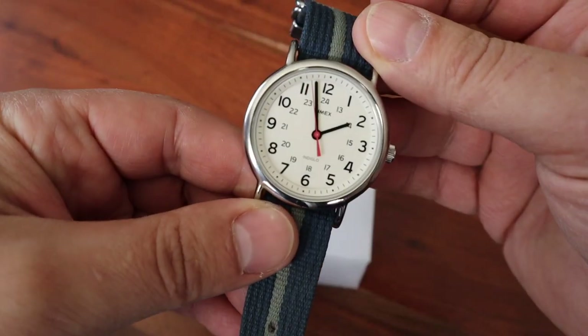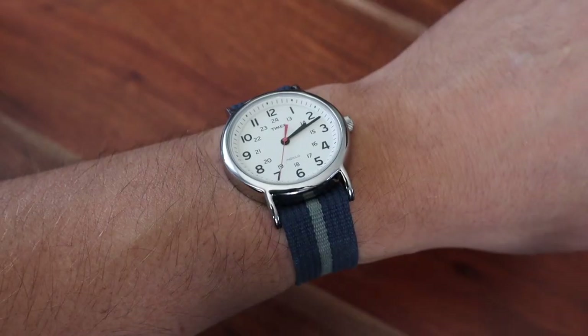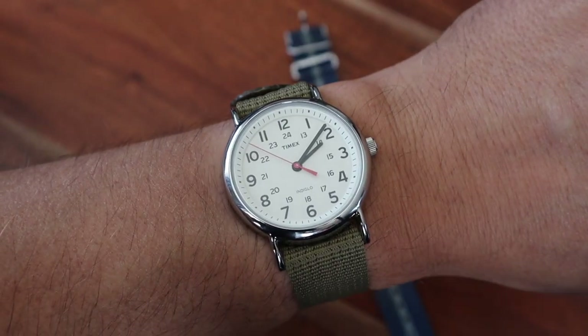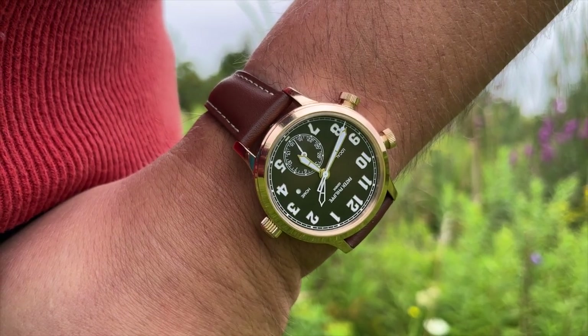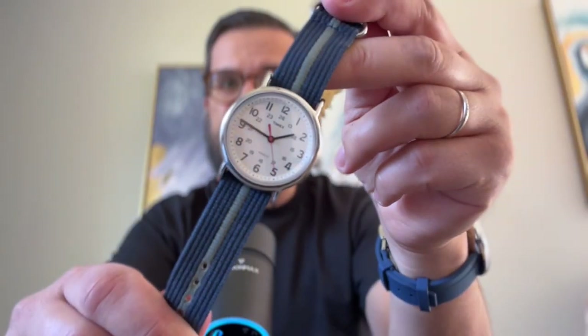Today we will explore the best watch for $50 you can buy. I recently reviewed the most expensive watch I had to review — I had my hands on the awesome Patek Philippe Pilot Travel Time. And in this video I will review the cheapest watch that I had to review. This is the Timex Weekender.